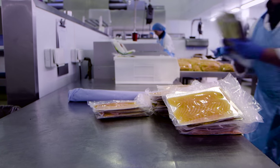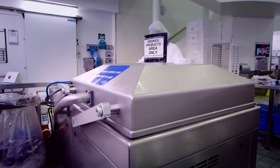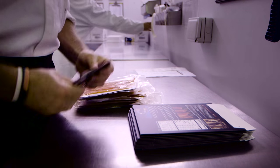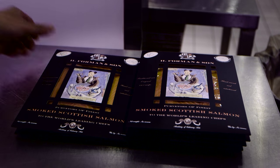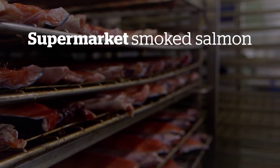Finally, the slices are skillfully reassembled and wrapped for delivery as soon as possible. Salmon is best consumed fresh, preferably the same day it leaves a kiln.